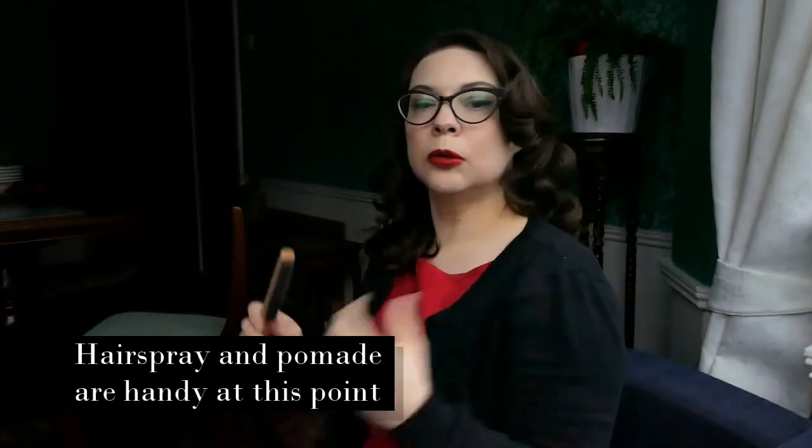So this is the finished look. It's definitely not the best sock curl set I've done, but I hope you like it.